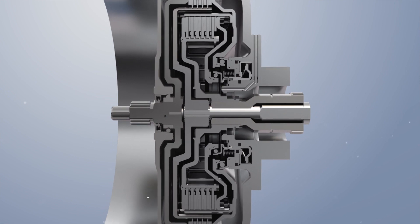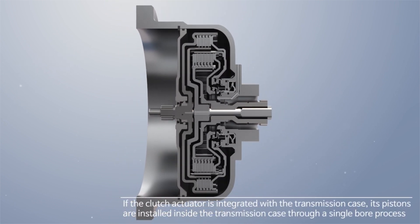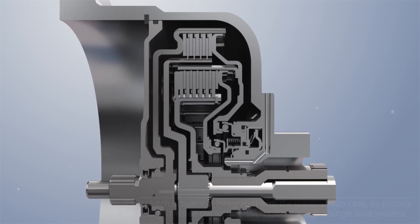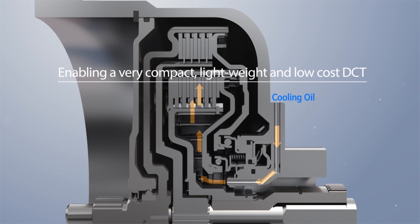If the clutch actuator is integrated with the transmission case, its pistons are installed inside the transmission case through a single bore process. This further reduces the actuator space, enabling a very compact, lightweight, and low-cost DCT.